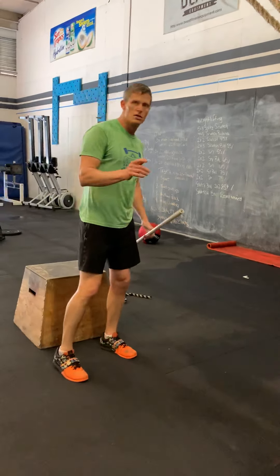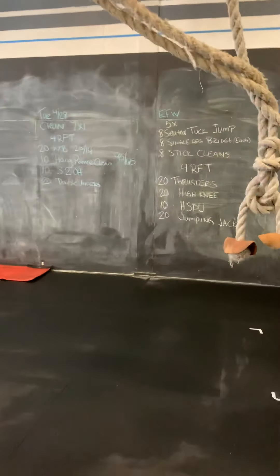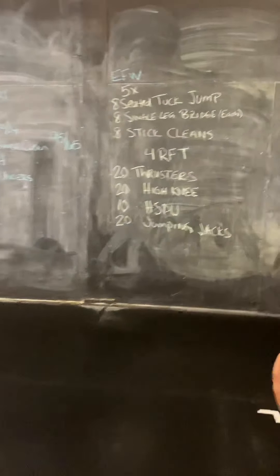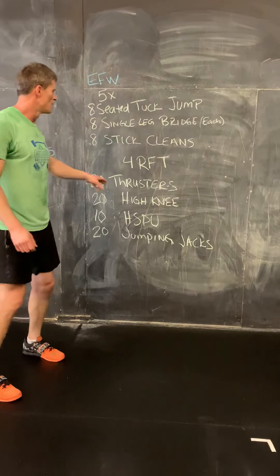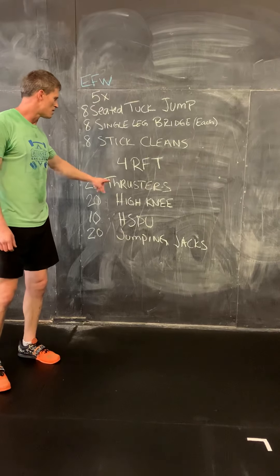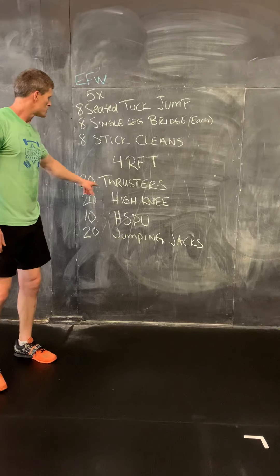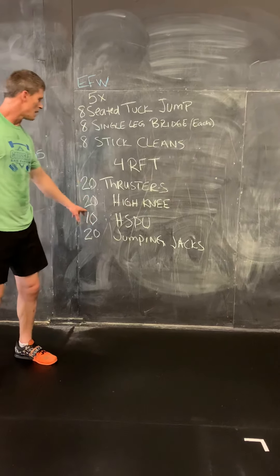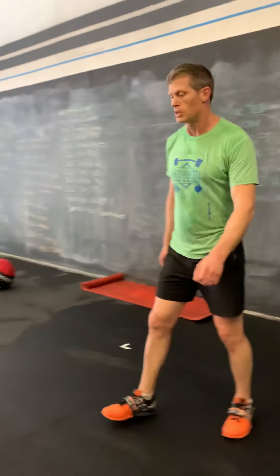We're going to do five rounds of eight of each of those, then we're moving on to our four rounds for time. The four rounds for time has 20 thrusters — we can use a stick, towel, rope, or whatever you have — 20 high knees, 10 handstand push-ups, and 20 jumping jacks.